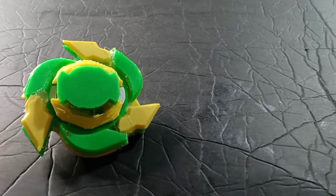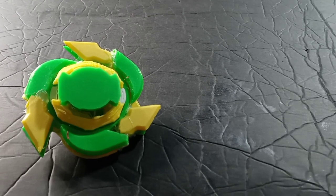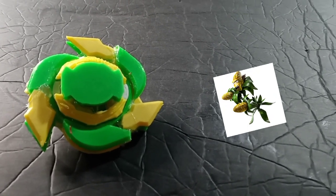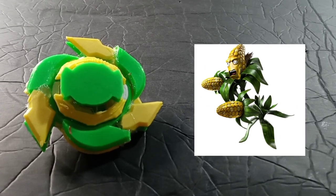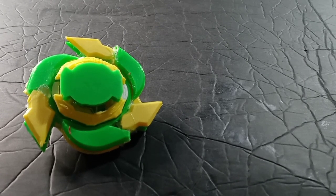Hello, it's Batista, and today we are reviewing another one of my 3D printed Beyblades. This is Colonel Korn from Plants vs. Zombies Garden Warfare 2. I decided to make a character from Plants vs. Zombies into a Beyblade.